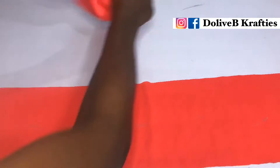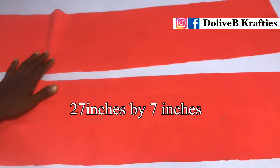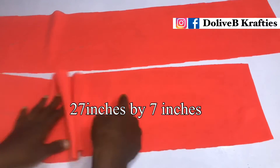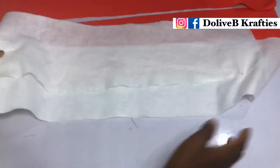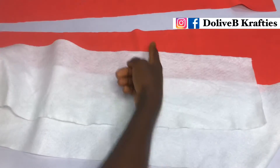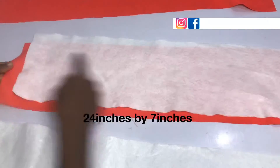I have these two pieces cut out. The measurement is 27 inches length by 7 inches width. I also have my wording cut out and the measurement is 24 inches by 7 inches width. The length of the wording is not as long as that of the fabric.